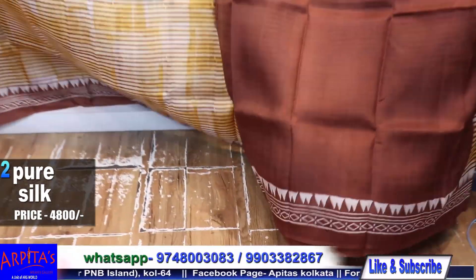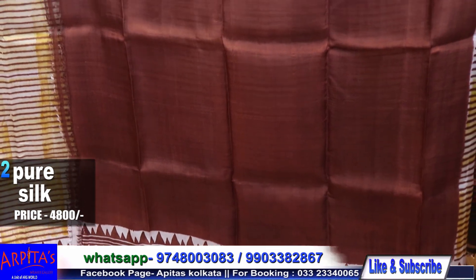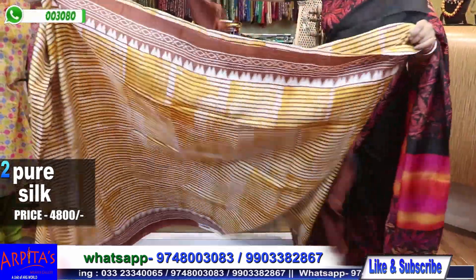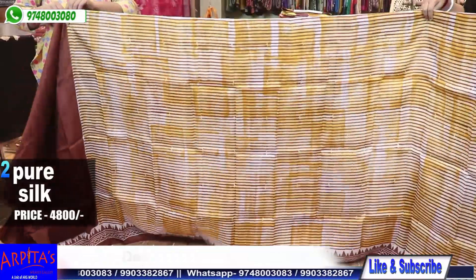This is the blouse piece against the base with a border on the sleeves. Saree No. 2 is priced at 4800. This is the rest of the saree.